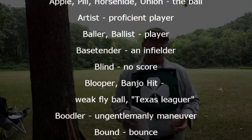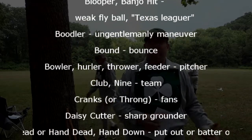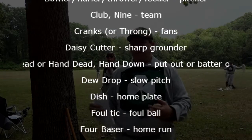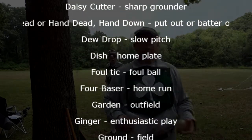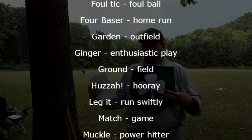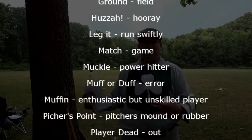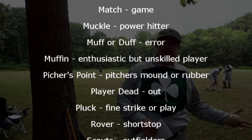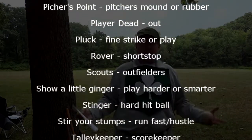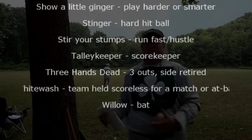Balls and strikes are not called, but if the umpire feels that the batter is extending or prolonging his at-bat, he will give him a warning and say he will now call balls and strikes. A ball is fair or foul from where it is first hit. The infielders play at their respective bases — a third baseman in vintage ball plays within one step of the bag, as do the second baseman and first baseman. The outfielders play in the center of their position, and fielders are not allowed to move until the ball is struck by the batter.